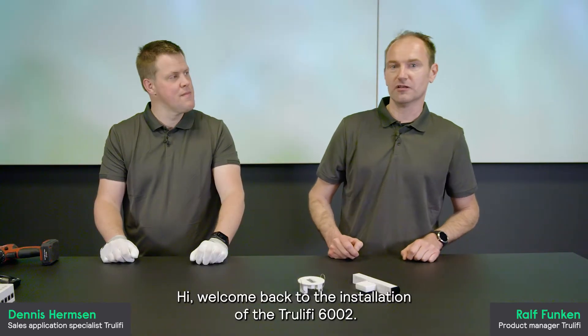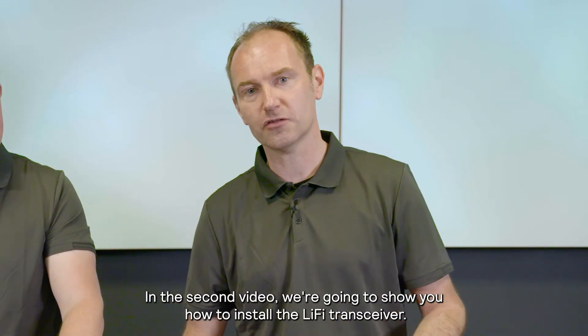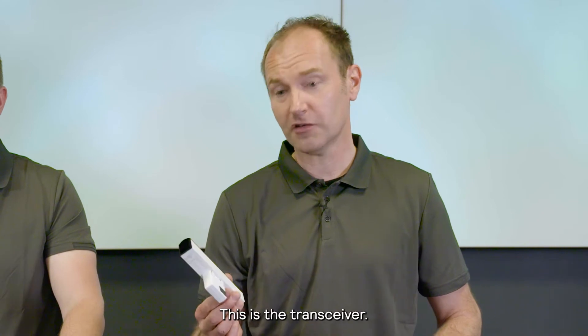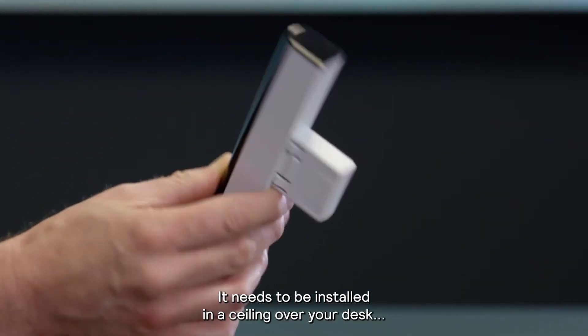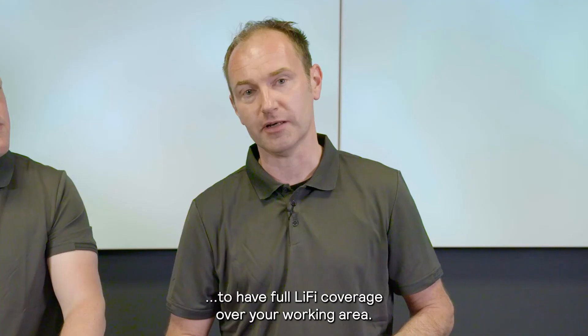Hi, welcome back to the installation of the TrueLiFi 6002. In the second video, we're going to show you how to install the LiFi transceiver. This is the transceiver. It needs to be installed in a ceiling over your desk to have full LiFi coverage over your working area.